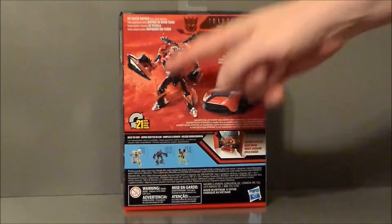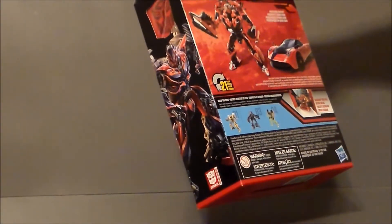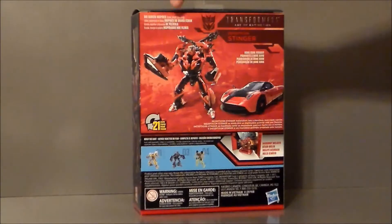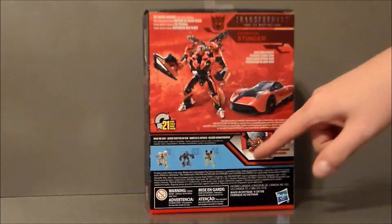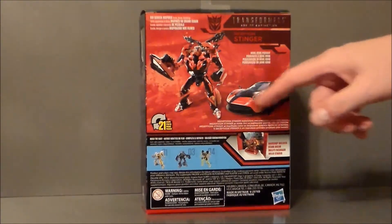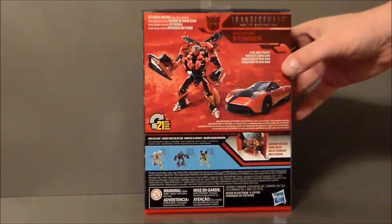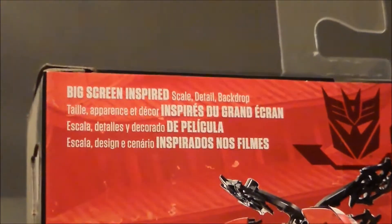There's Stinger again — very, very cool. Back of the packaging has Stinger in robot mode, Stinger in vehicle mode. It says 'big screen inspired scale detail.' It comes with a backdrop — this explodes out, so that's kind of neat. It shows vehicle mode, other figures, and the display base. If you want to pause and read this, you're more than welcome to.